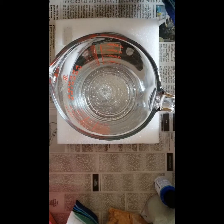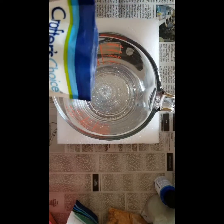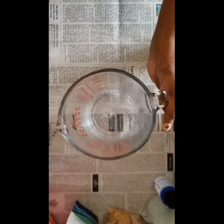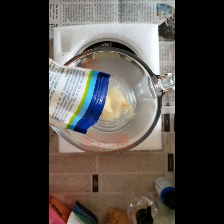You want to start by measuring your base in a clean bowl, then you are going to warm it up for about 30 seconds in the microwave — not more than 30 seconds, just to warm the soap base. Next you're going to add your additives.